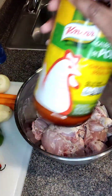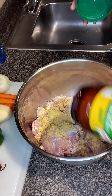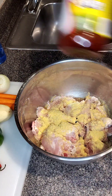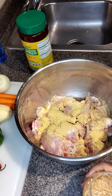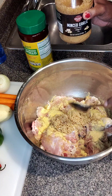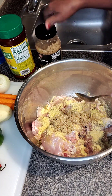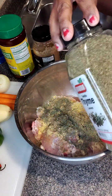Hey everybody, welcome back to Island in the Box. It's your girl, Nicole. Today I'm going to be preparing for my nephew's birthday party. I'm so grateful to have family support my business. I don't care how big or how small — them coming together and supporting me and my endeavors is truly a blessing, and as well as their niece.